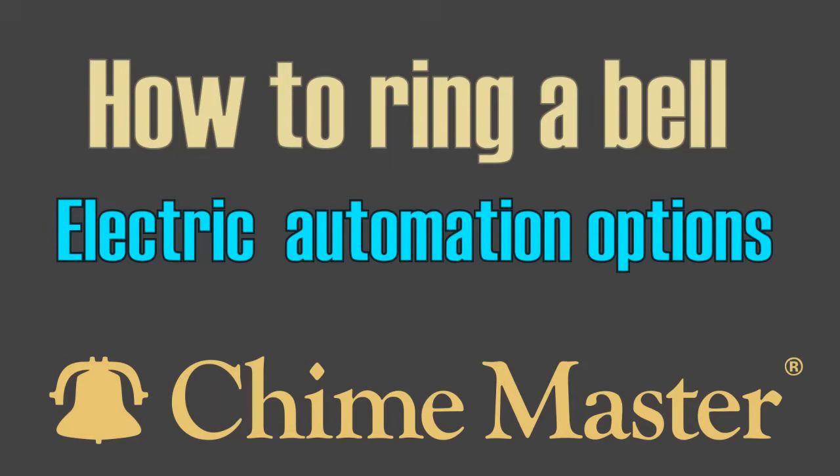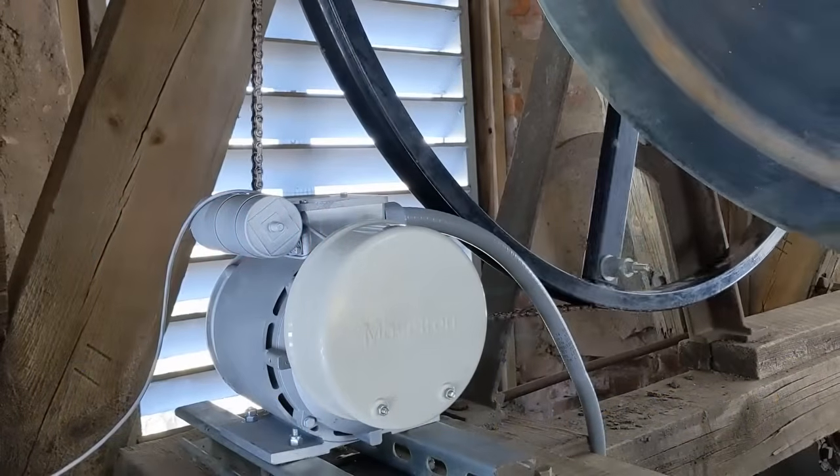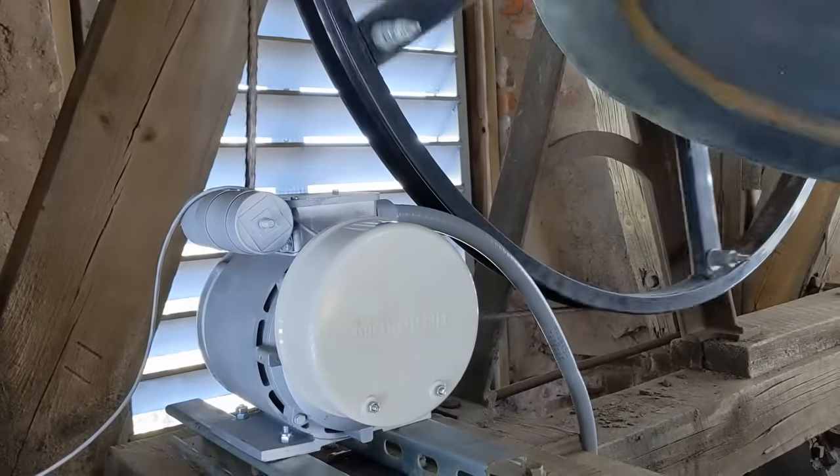ChimeMaster's automation options include rotary chain motors like the one pictured. This motor works like a traditional motor with a rotating shaft that pulls on a chain to cause the bell to swing.